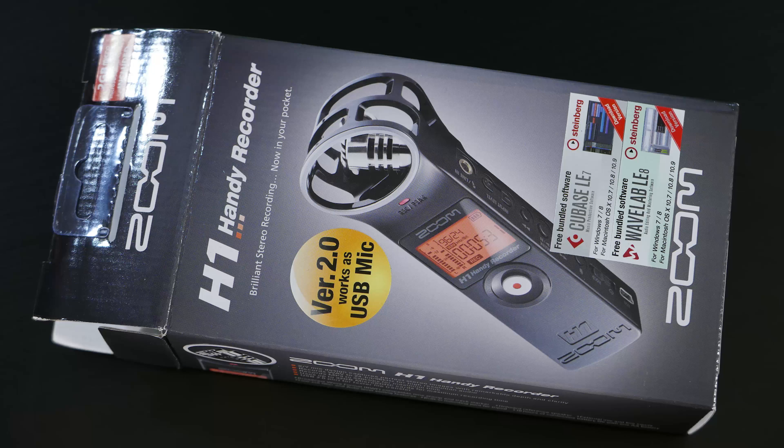Hey folks, Matt from artoftheimage.com. This is the Zoom H1 — we've got an unboxing for you today. The Zoom H1 Handy Recorder features brilliant stereo recording, now in your pocket. It's version 2.0, works as a USB mic, and comes with free bundled software: Cubase LE7 and WaveLab LE8.